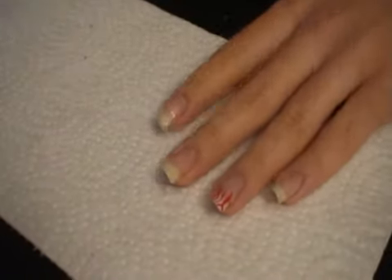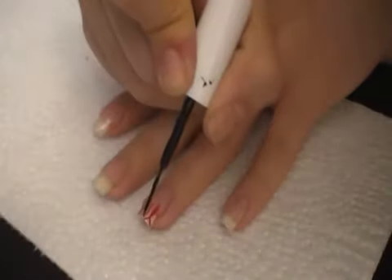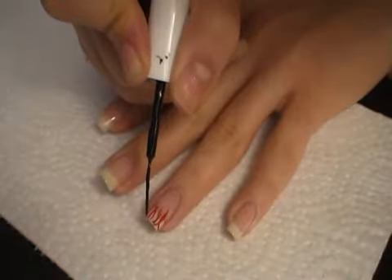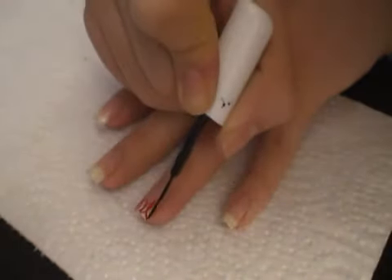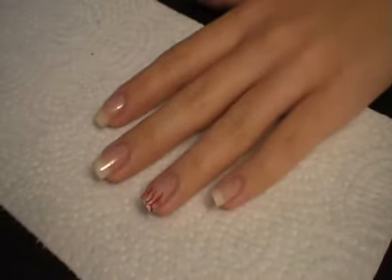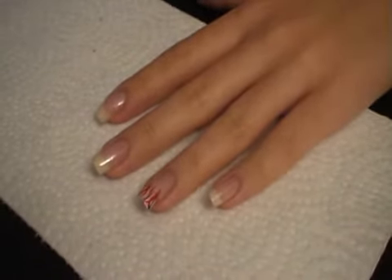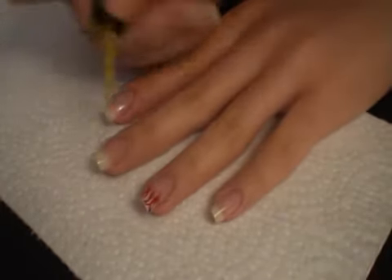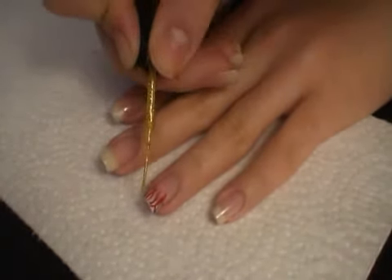I'm going to use the black and also add a couple of thin lines. Then I'm going to take the gold thin tip and go over that.